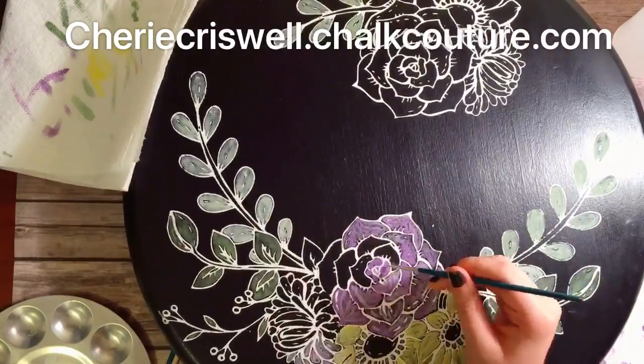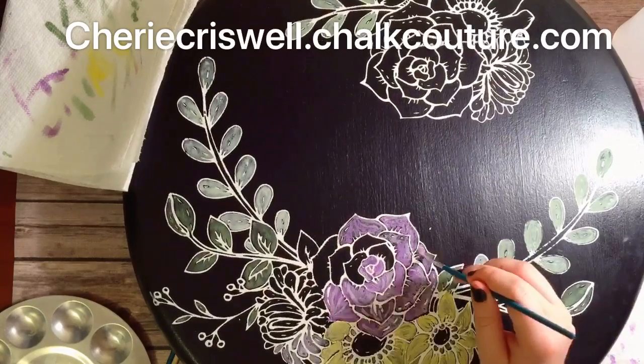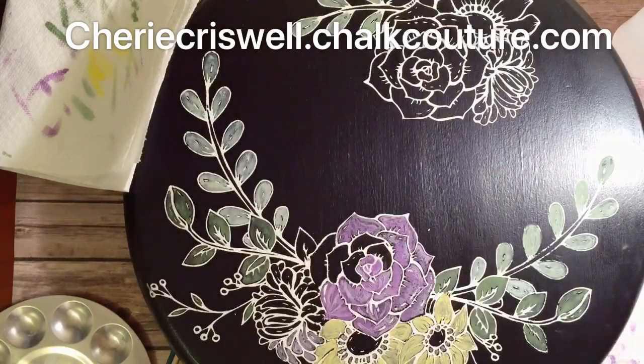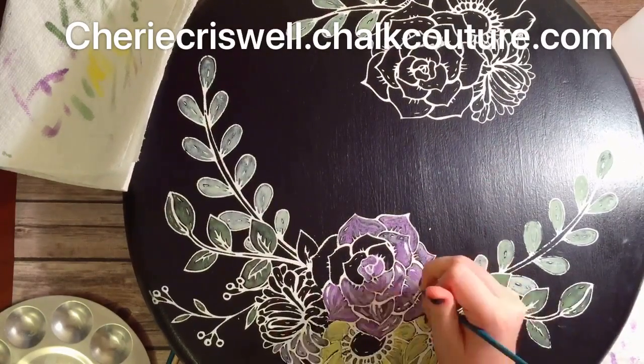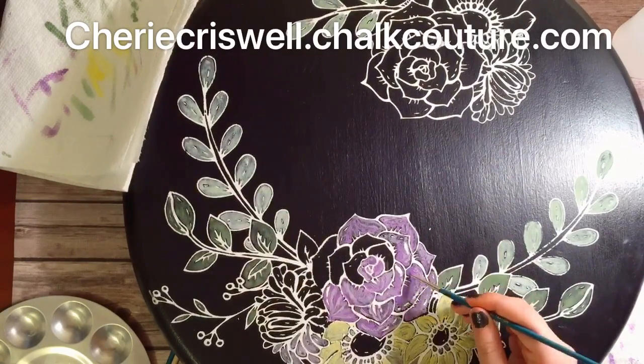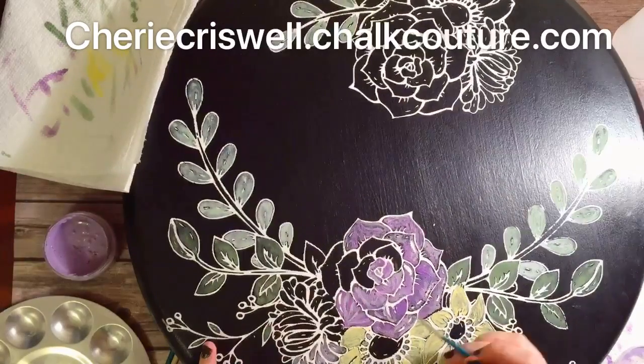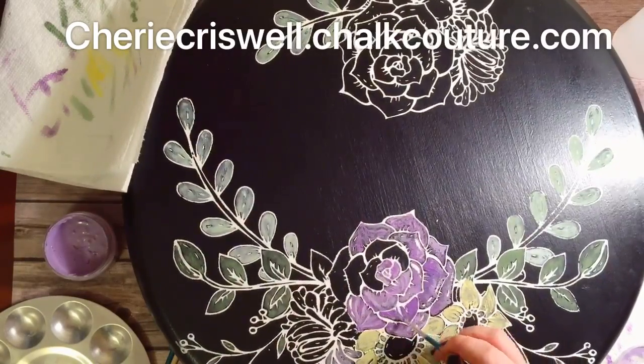It looks so pretty. It was such a fun day. If you would like to do this with your family and friends, or if you would like to shop or even join our team, then just go to sherrycriswell.chalkcouture.com. We'd love to have you join us.